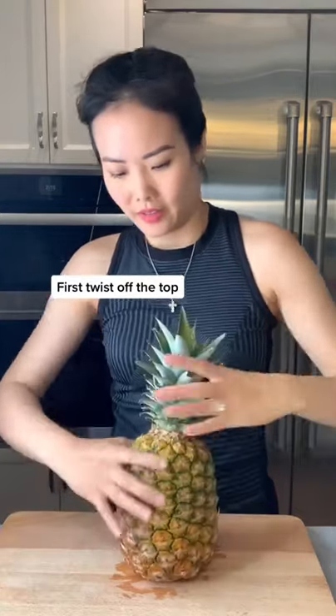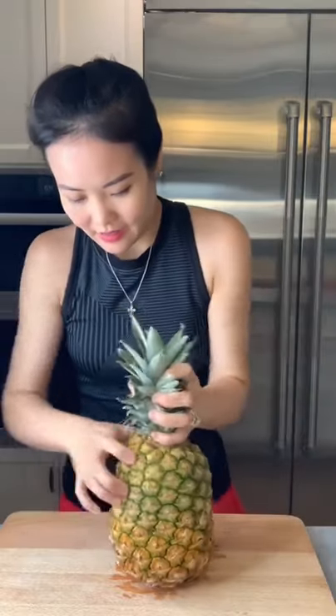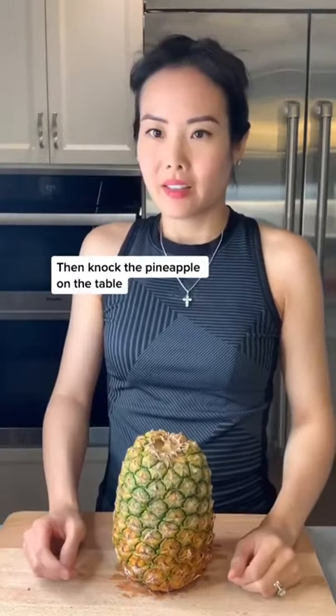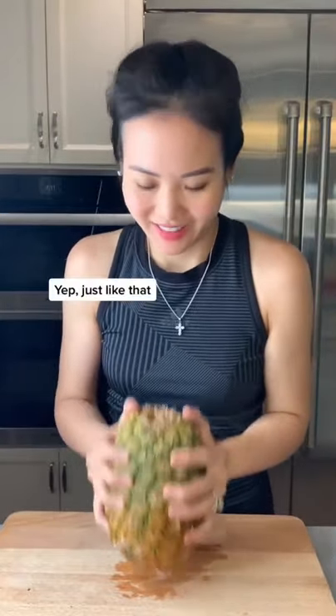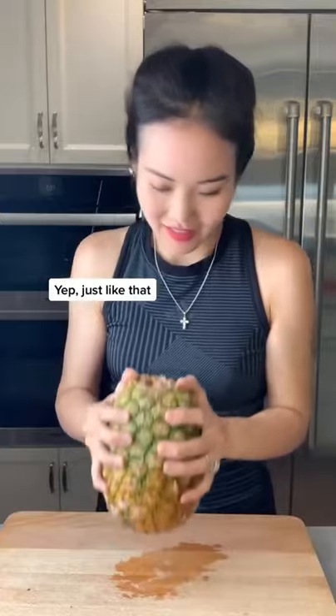First, twist off the top. Then, knock the pineapple on the table. Like this? Yep, just like that.